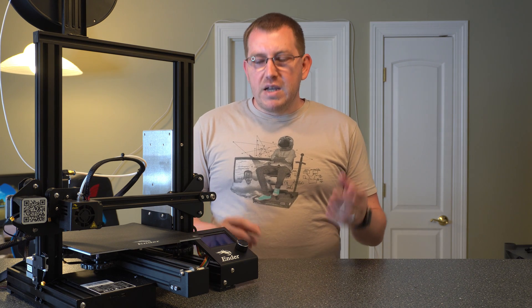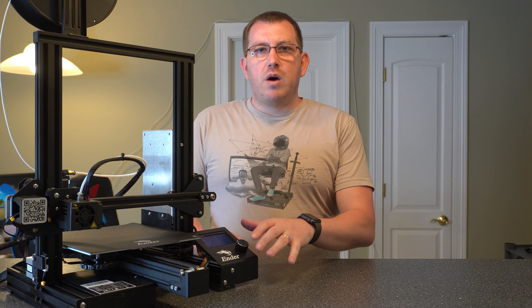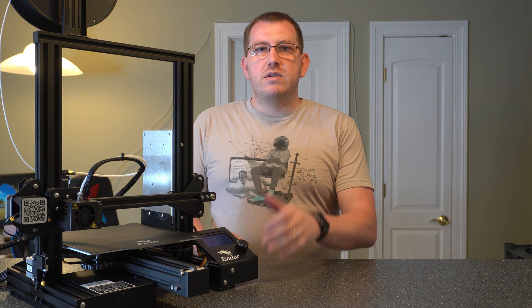Hey guys, Rob here with 3D Printscape. Today I wanted to do a beginner's guide on the Ender 3 Pro. I've got a bunch of upgrades coming up that I want to do, and I wanted to do this guide while it's still stock.